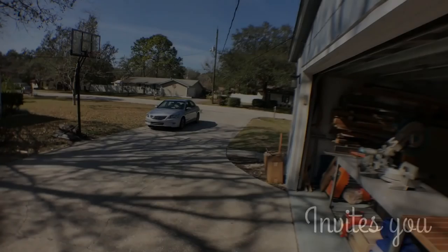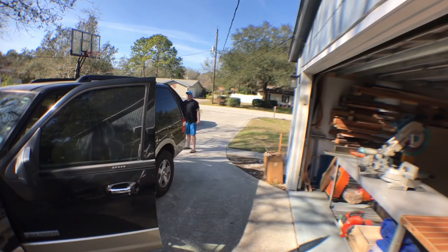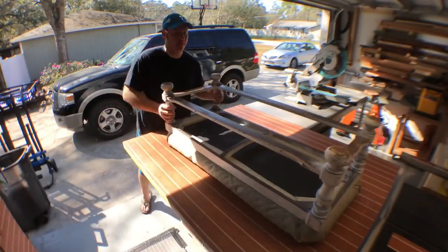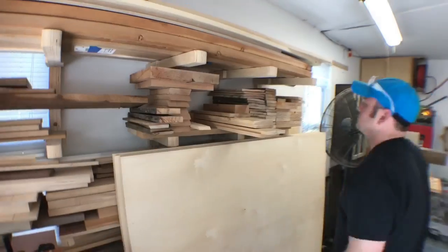Well here I am mid-Saturday morning coming back from garage sailing. I only found one thing worth my time — this old ottoman that has some stains on it. I decided that I'm going to take this thing apart, pitch the fabric, and build a tabletop for it.